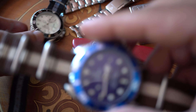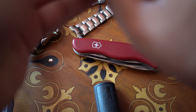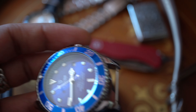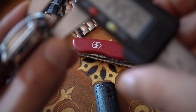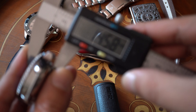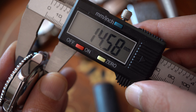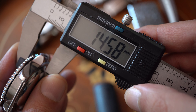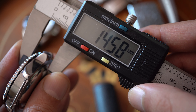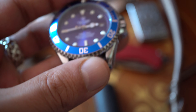Let me remove the blue NATO strap. The thickness would be 14.59mm — around 14.58mm. They claim it's 14mm, but it's actually 14.58mm, which stands quite high, sadly, for a watch.